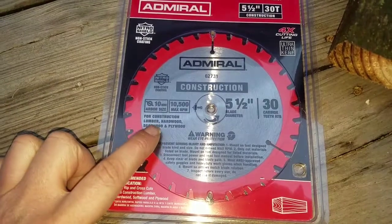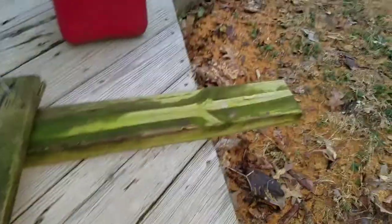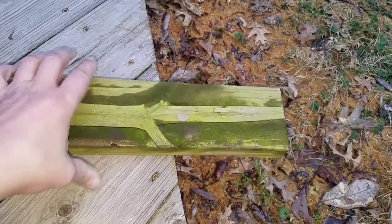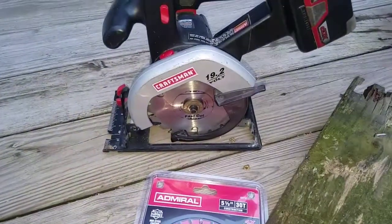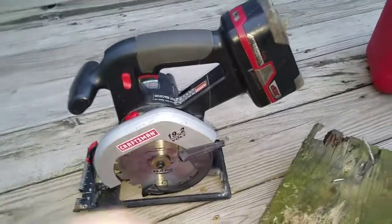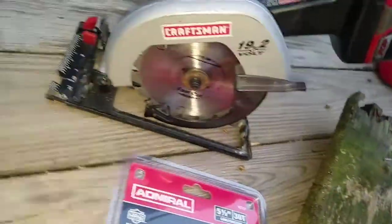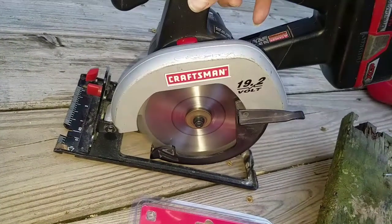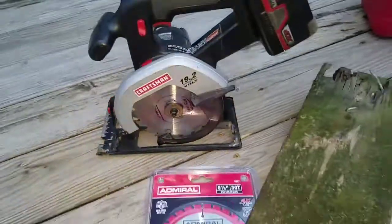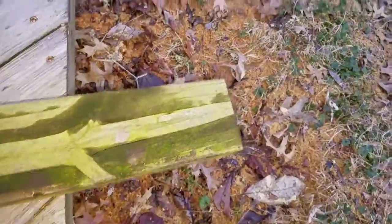This Admiral blade is for construction lumber, hardwood, softwood, and plywood. We're gonna test this on a very old treated two-by-four. We'll take some test cuts with the old blade first using the same battery — I'm not gonna switch batteries on you. This is the one I had re-greased and it seems to be running a little bit better, so let's run some cuts and see what it does.